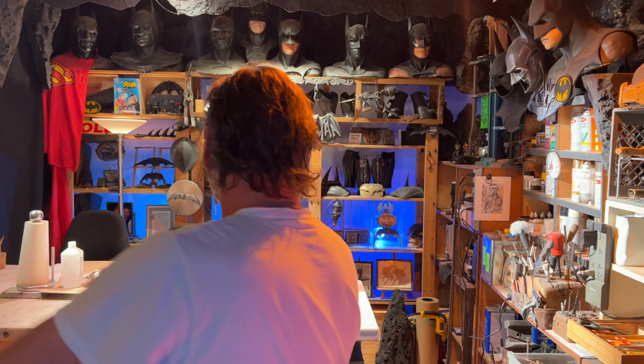Hey Bat Buddies, I'm Paul Roberts Artsy One, and today we're going to talk about molding something that I did a long time ago.